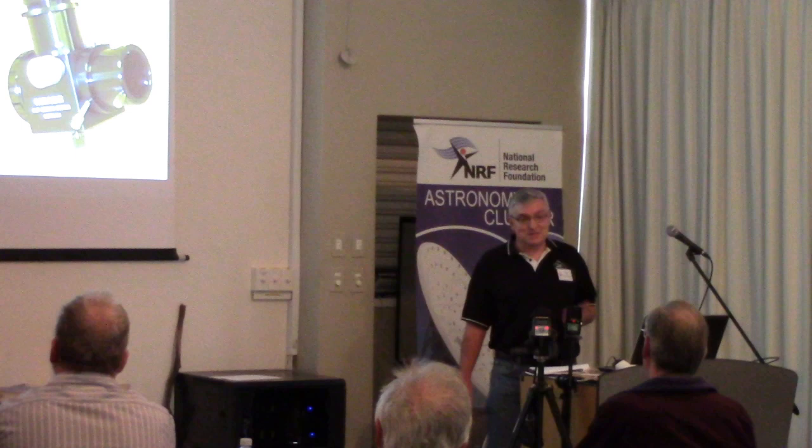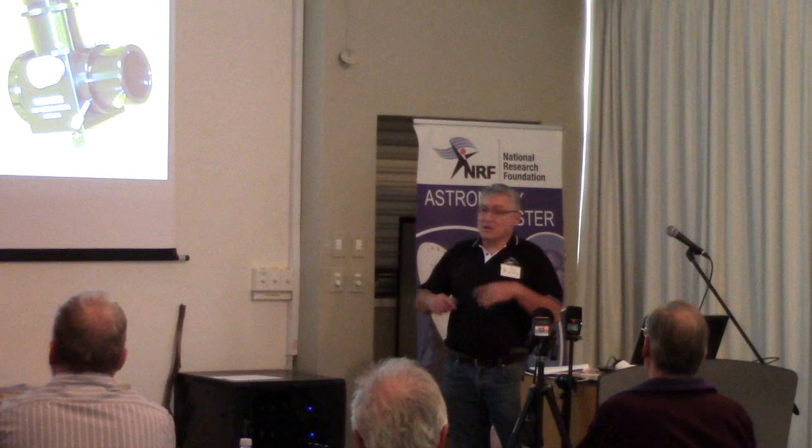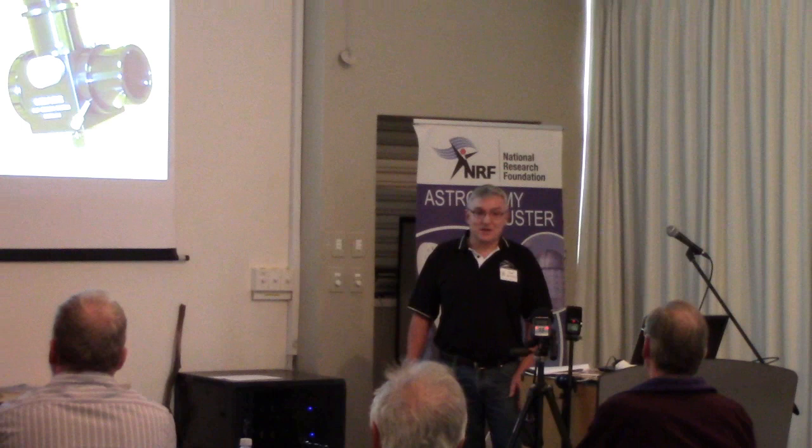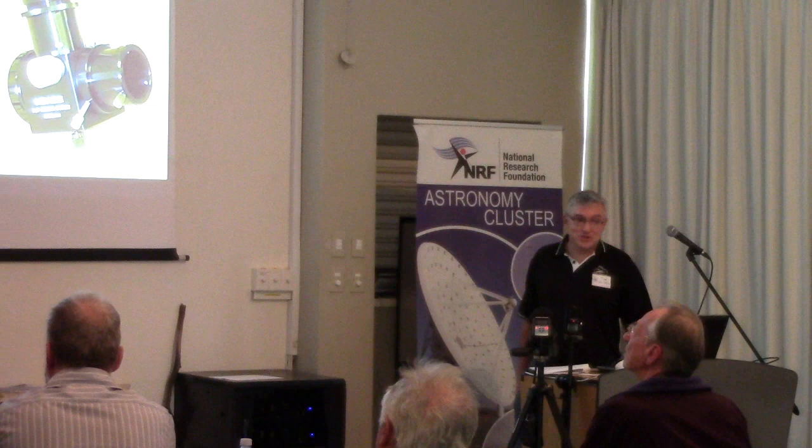I'd like to explain some of the issues that I had, because it might encourage some of the amateurs out there. Professional astronomers are often thought to have everything perfect, but this is considered a professional observatory and there are actually a lot of problems with it. Problems are the bread and butter of amateurs.